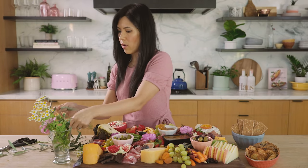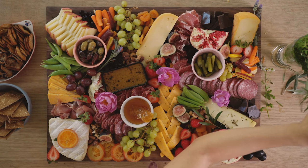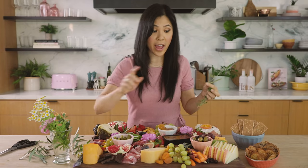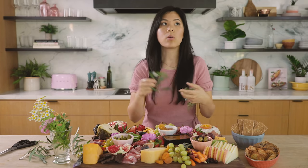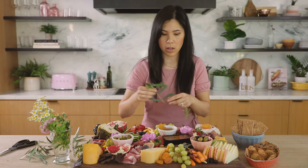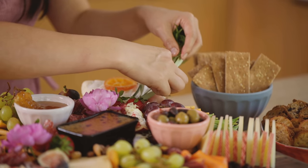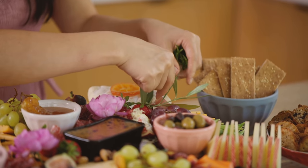I also have olive leaves. Whenever you're putting flowers or anything on a board, make sure that they're edible — like marigolds, pansies, roses, chamomile — just anything that you are familiar with and know would go with food is what I recommend.